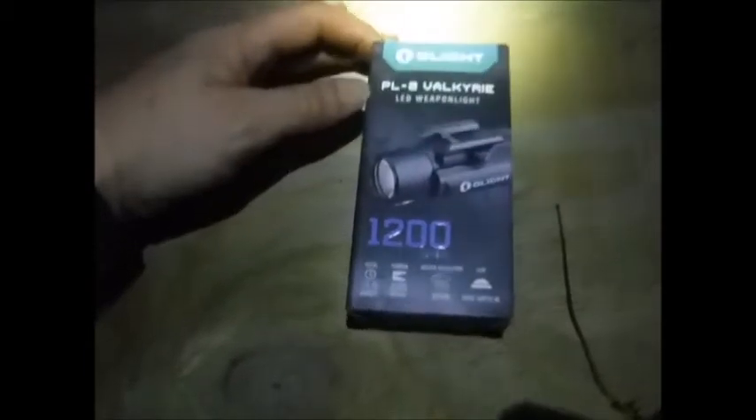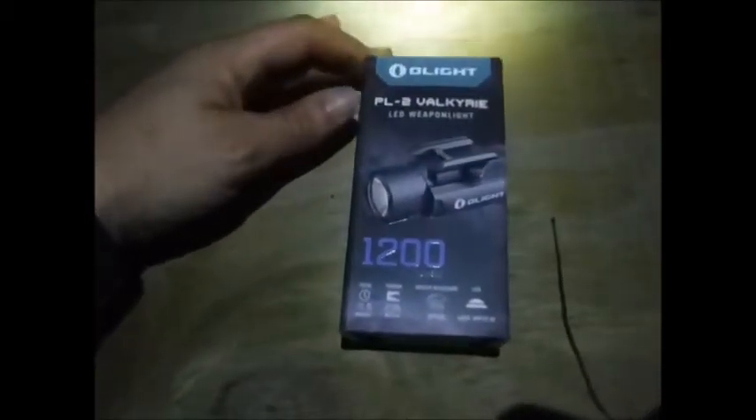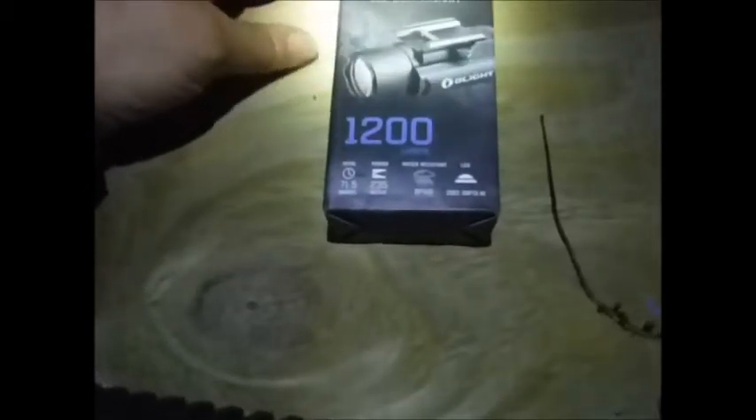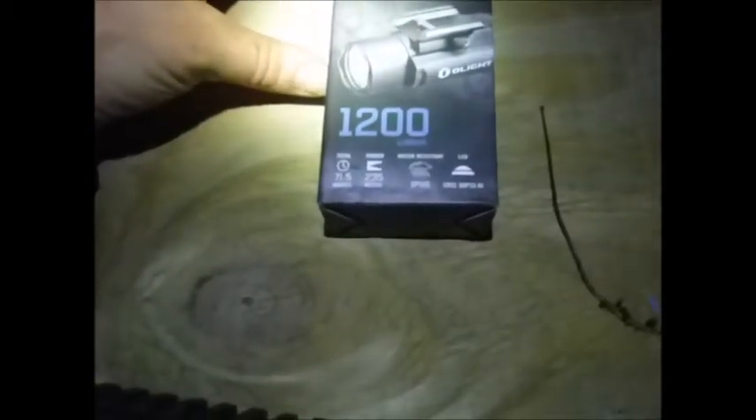This one is the PL2 Valkyrie. It's an LED weapon light, max lumens of 1,200, total of 71.5 minutes battery life if you're using it wisely. It should be able to throw the light up to 235 meters.